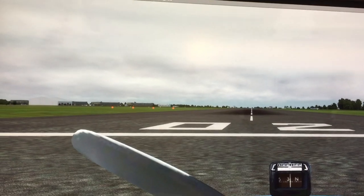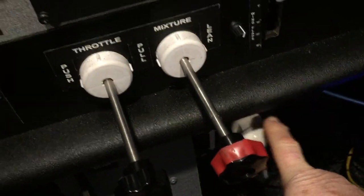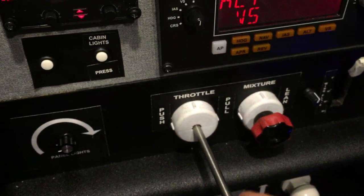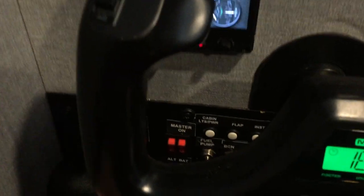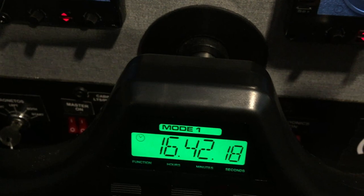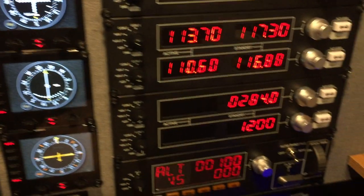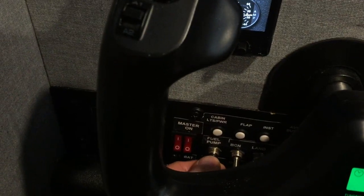So let's see what we can do to start, shall we? First of all, make sure that the parking brake is on — the light shows it is. We'll push in the mixture to full rich. Ease in the throttle just a little bit. Master battery. Avionics. And here everything lights up. And fuel pump, just for a moment.